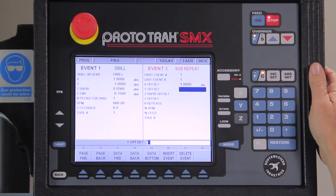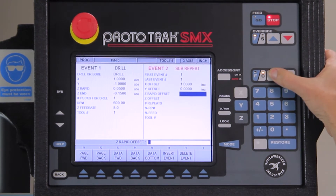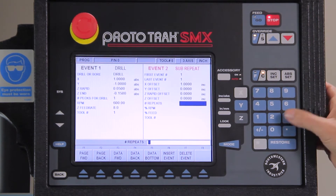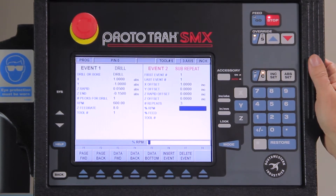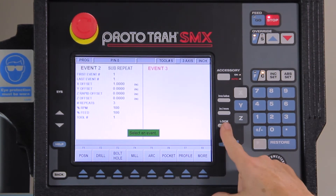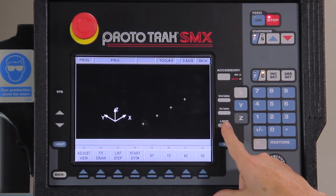Because of the subroutines in the control, there's a fast way to make a hole pattern as long as they're equally spaced. So I'm going to go to subroutine, go to repeat, and tell it that I'm repeating event number one. Then I'm going to give the offset for the hole pattern — the offset is 1 inch incremental. There's no Y offset, rapid offset, or Z offset. It's asking me how many more holes I need — I need three more holes. I'm going to use 100% of the same RPM, feed rate, and tool number. When I push look, I have a row of holes already.